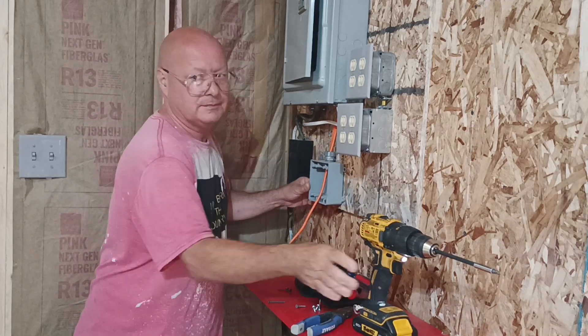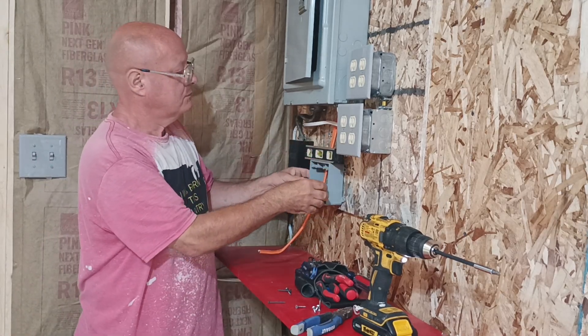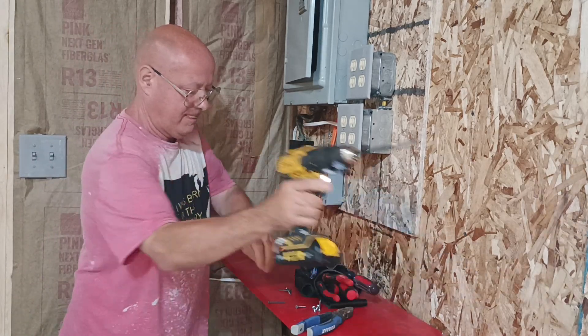Let's get a little level on there. Perfectly level — look at that, we got lucky.